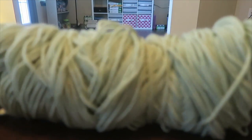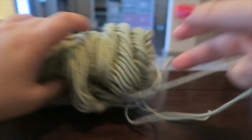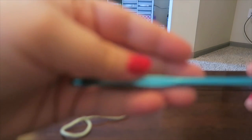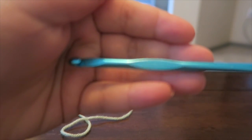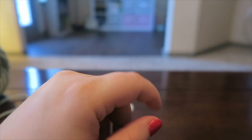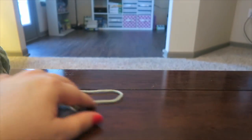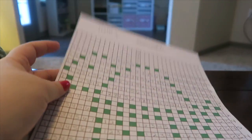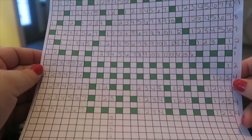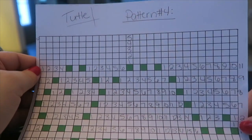You're going to need green yarn — this is like an off green, I like this green. For this pattern you're going to need a crochet hook, this is an H five millimeter hook, a pencil, and some scissors. You don't necessarily need the pattern but if you want it you can find it on Pinterest or just Google crochet bobble stitch patterns. Here's the one we're doing today — it's a turtle pattern number four in our blanket.